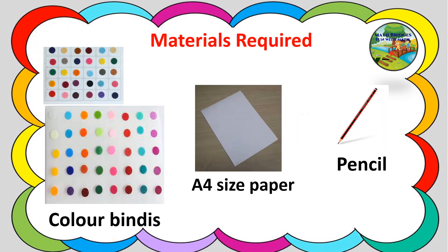The materials required for this activity are color binders of different sizes — you can take as you wish — an A4 size paper, it can be a color paper or a white paper, it's up to your choice, and a pencil.